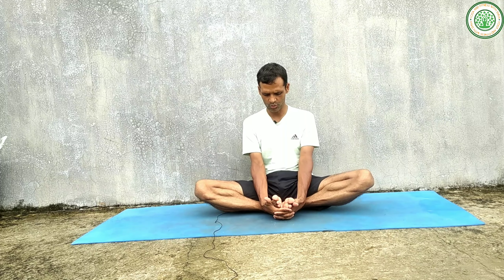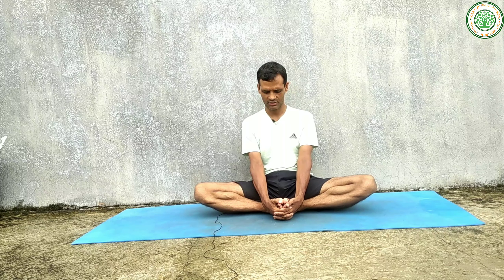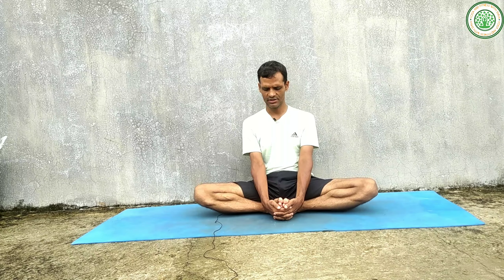Join your both soles and bring them close to your body. If you are not able to bring them very close, you can keep them a little bit further — there is no restriction. If you are able, bring them very close. Interlace your fingers and try to catch both ankles. Stay in this posture. If you have depression or anxiety, you can close your eyes.